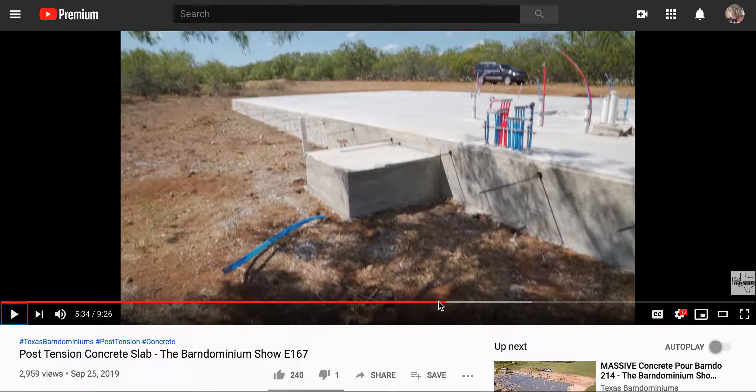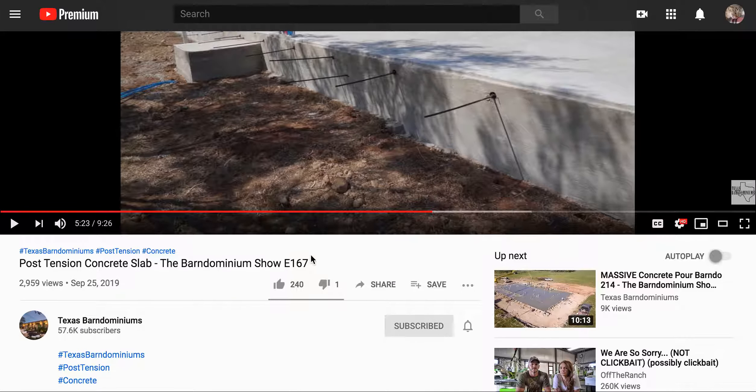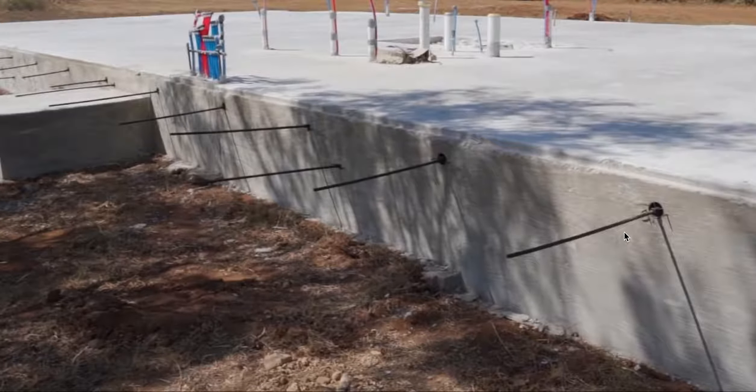Eric's got a video up here. He's experimenting or trying to incorporate post-tensioning into his Barnominiums. This is Eric over at Texas Barnominium there. He's talking about post-tensioning here, and what you have here is a profile.